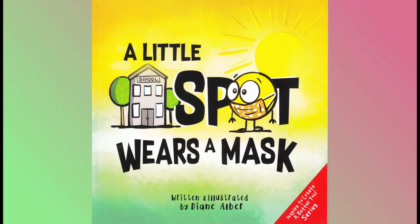A Little Spot Wears a Mask. Written and illustrated by Diane Alber.